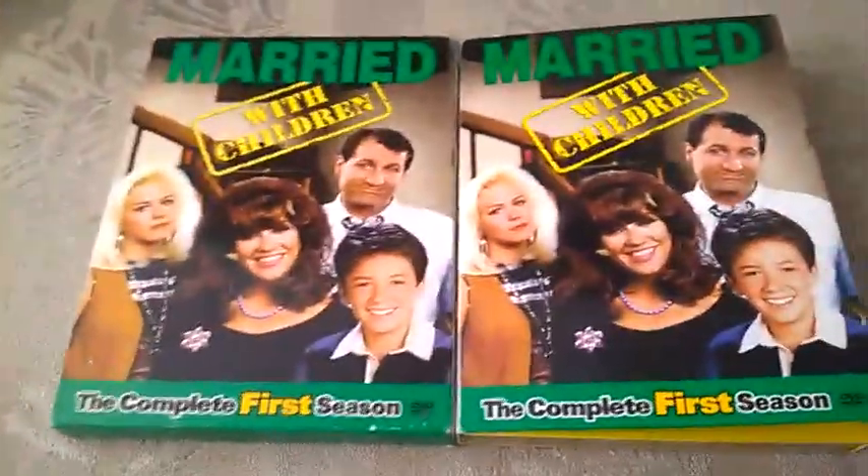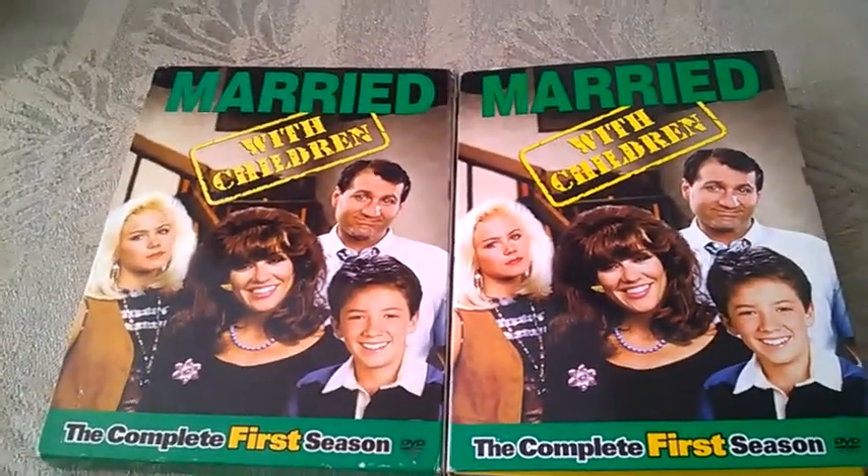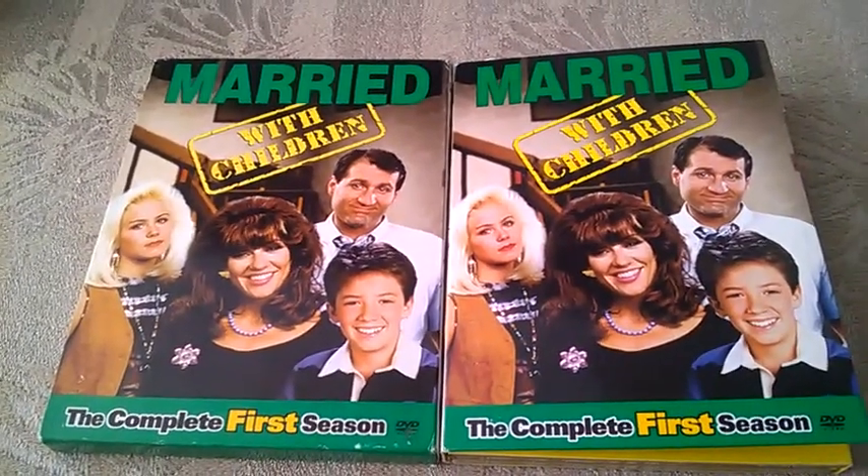So this is the complete first season of Two and a Half Men, the US edition on DVD. Subscribe to my channel if you haven't already, and I'll see you in my next video. Bye.